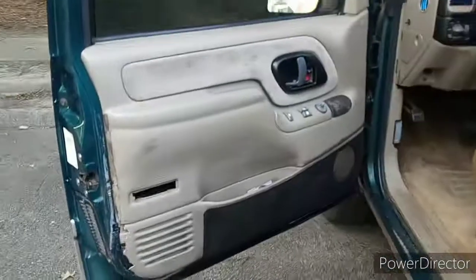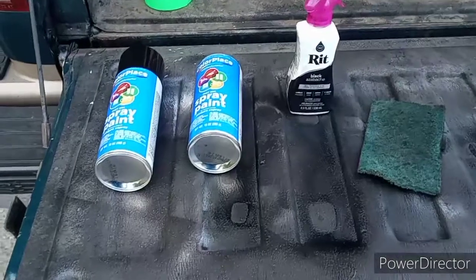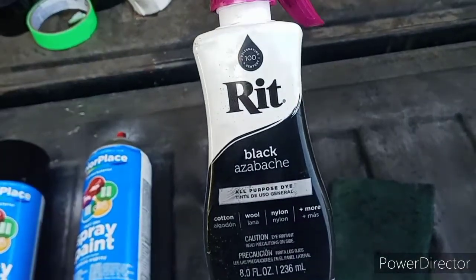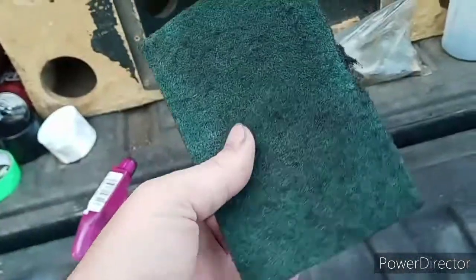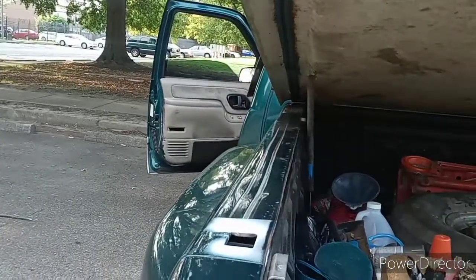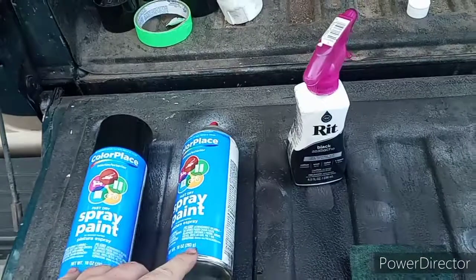What is up, you guys? Welcome back to the channel. I'm going to show you guys how to make a door panel go from this to this. This is all you're going to need. I used about a can and a half of paint on the whole door panel. I got some of this stuff for the carpet, and I got a green scotch-brite pad — or a gorilla pad, whatever you want to call it — I just took from the kitchen. I use this to scuff up the whole door panel.